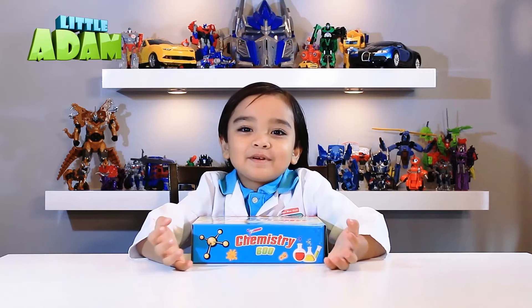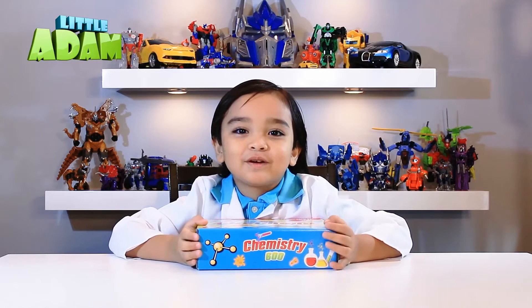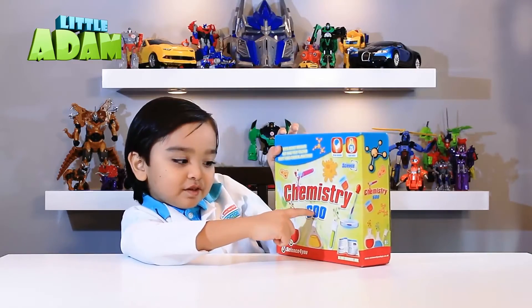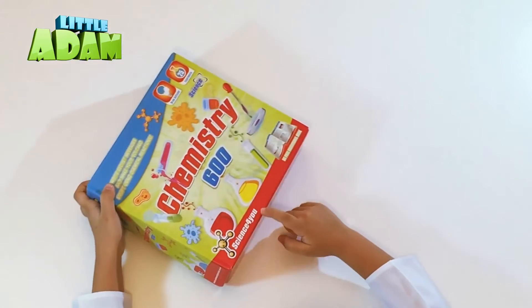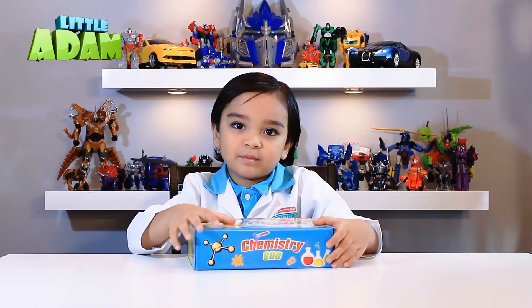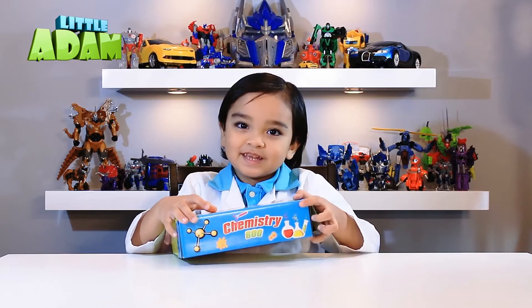Welcome to Little Adam. Today we're gonna make 25 experiments — Chemist 3600, science for you. And let's open the Chemist 3600 now.